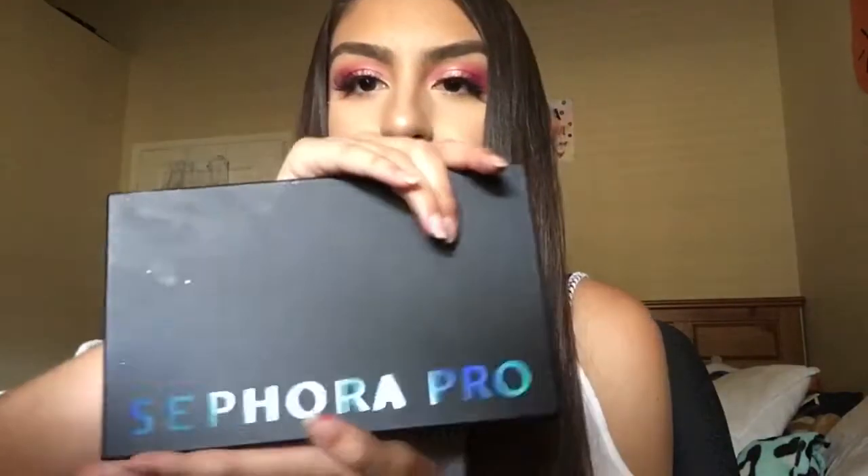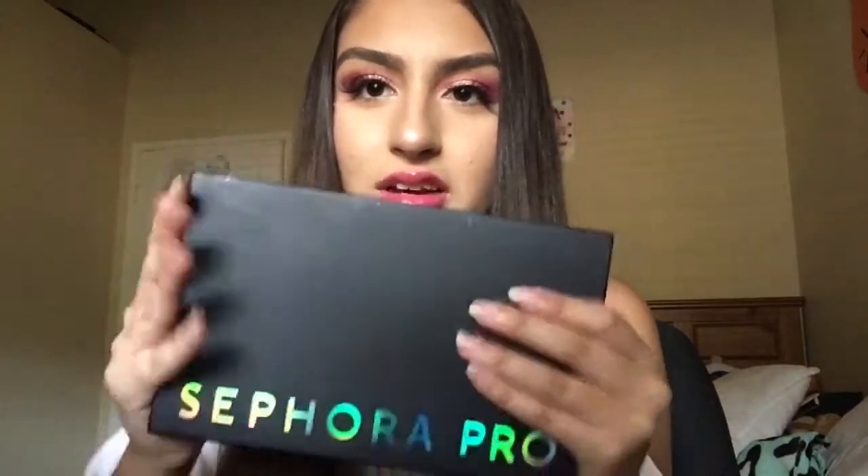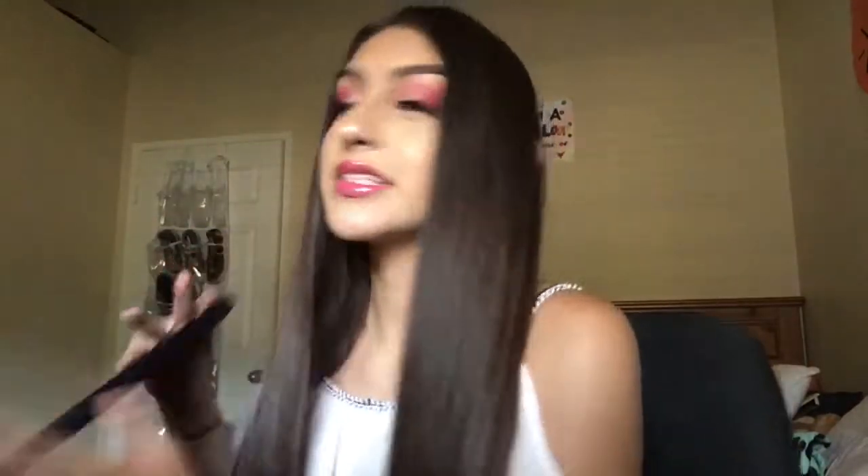Hey beautiful people! So today I'm going to be reviewing the Sephora Pro Editorial Palette. It is very new and very beautiful. This is basically what the packaging looks like if you're trying to spot it in stores. I love the packaging — it's holographic and very matte black. If you want to know what I think about this palette, just keep on watching.